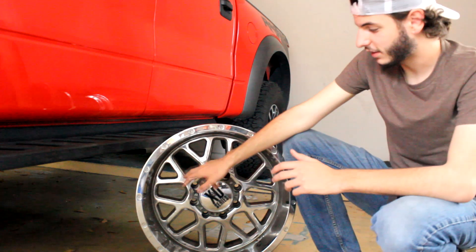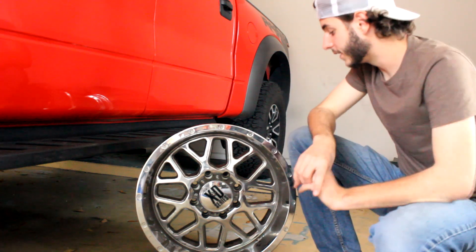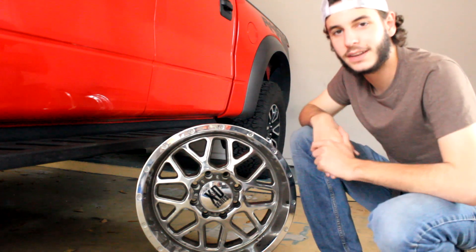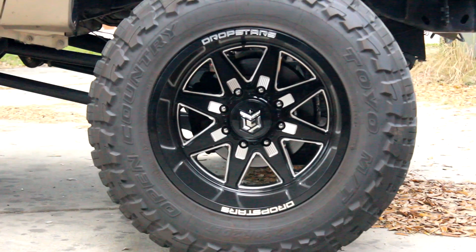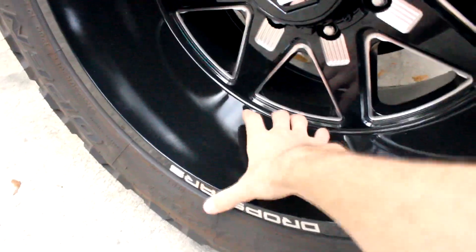It started out with these wheels and ended with these. The original plan was not at all to go with these wheels or to get new wheels in the first place, but the plan was always to not have chrome wheels anymore. My plan was to sandblast those wheels and have them powder-coated gloss black. What I figured out through calling multiple shops is that you cannot sandblast that type of wheel because it's made of very soft aluminum under the chrome that the sandblaster is powerful enough to actually erode very fast.